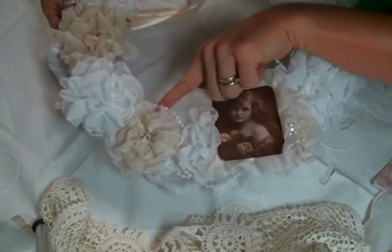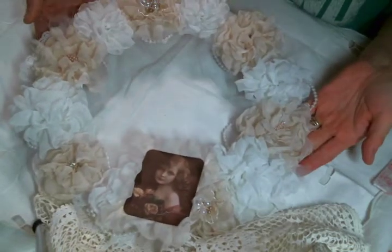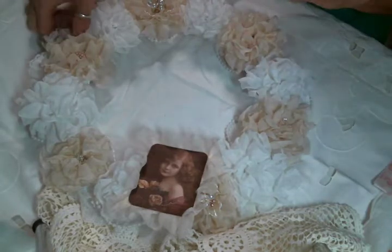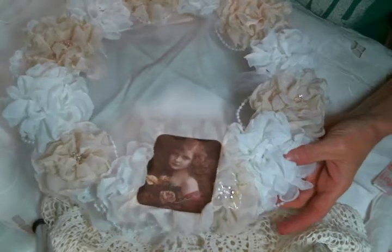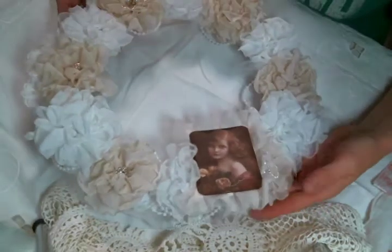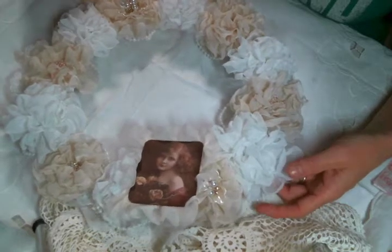I added pearl strands. I toyed with the idea of going over the flowers, but that was just too busy for me, so I kind of just went around them with the pearl, and I think that looks really nice.